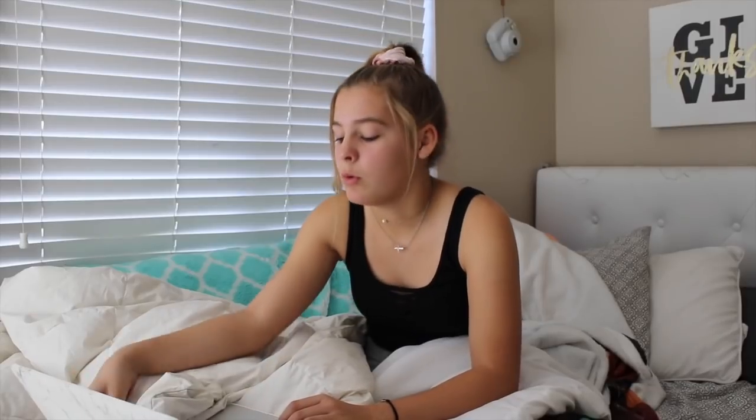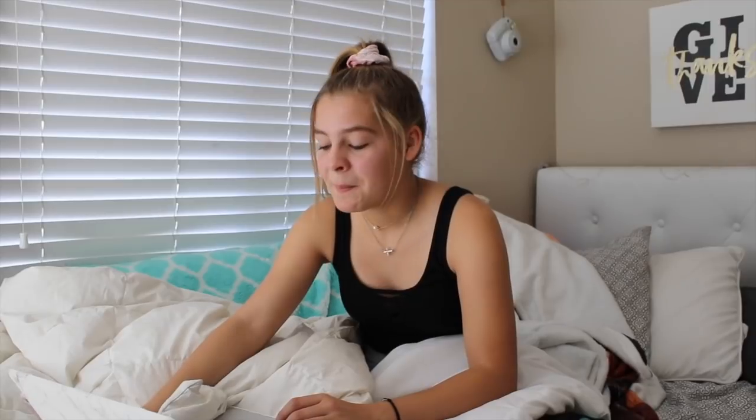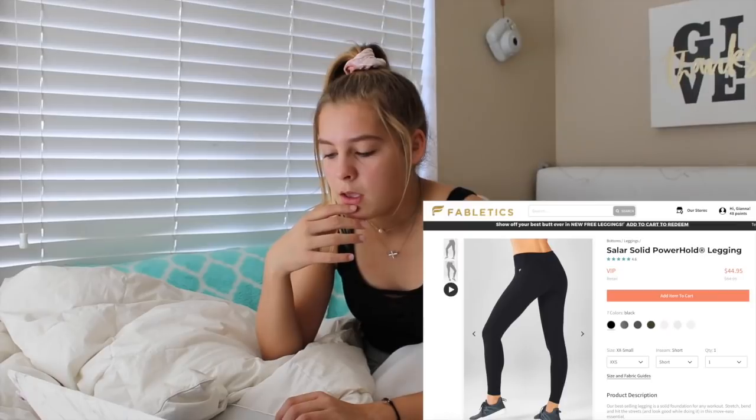We're adding the High Waisted Solid Power Hold Capris to the cart. Now we're going to find another one — there are a few different ones with mesh and stuff, but I want a solid black one. These are called the Sailor Solid Power Hold Legging and they have them in an extra extra small, so I'm getting them in short because I have really small legs. That concludes the Fabletics leggings.